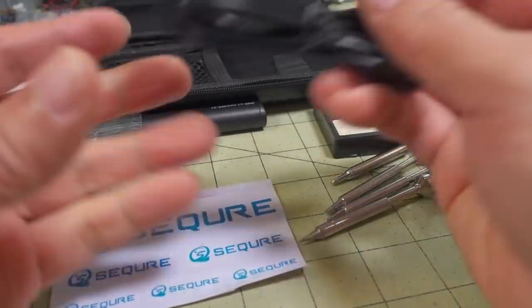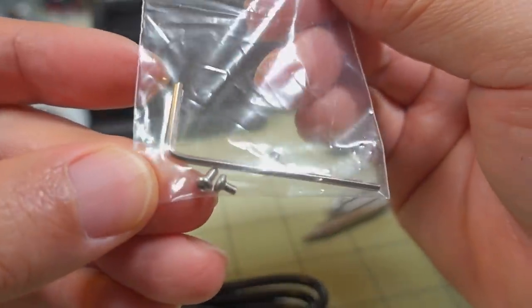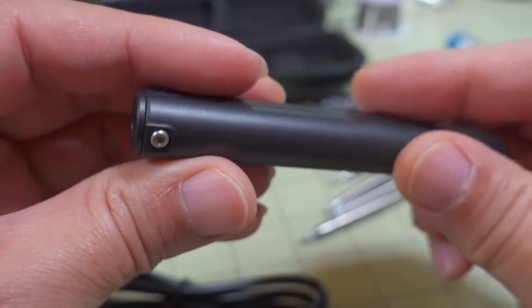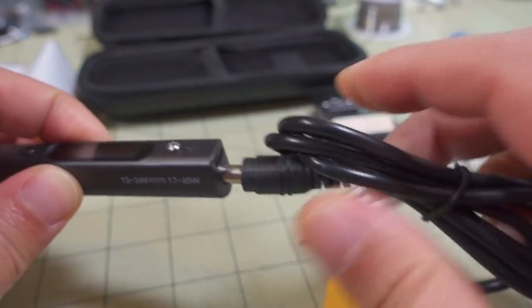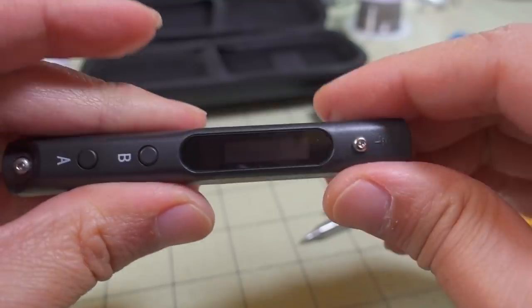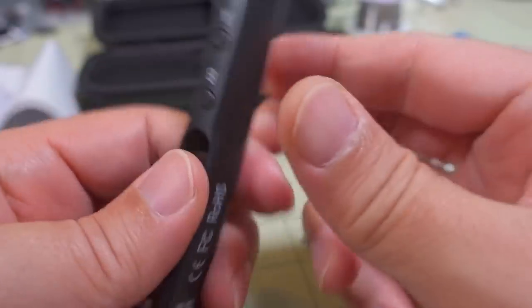You also get some stickers and some tools like a hex tool and some screws - I think those are for securing the soldering iron tips. The power plug is in the back here, and then you have your micro USB port for doing the firmware updates.